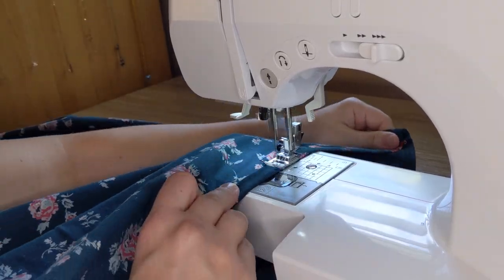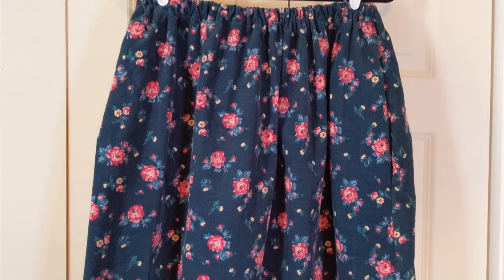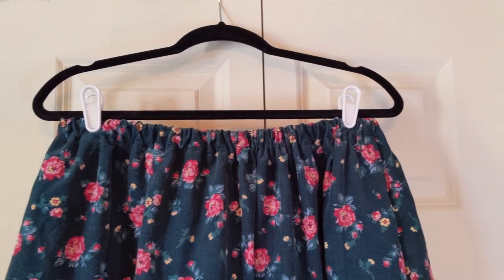I sewed the tube shut. Finally, I did a rolled hem on the bottom and the skirt was done. It turned out cute, but it's giving me major Sunday school teacher vibes.